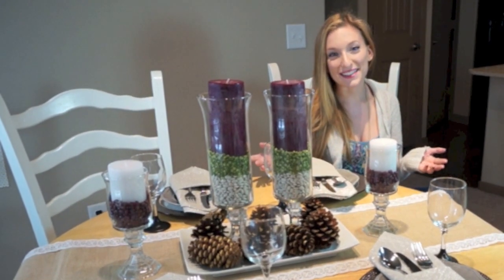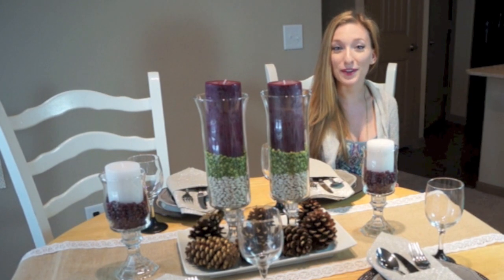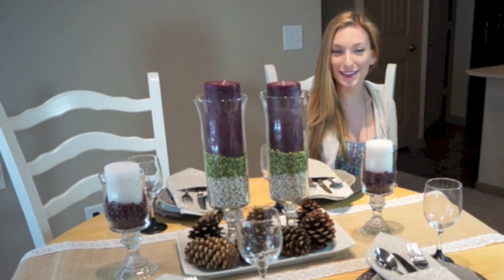So now we have a beautifully designed Thanksgiving table. For more fun DIY designs for your home, remember to tune in next time on Designing Shenanigans.